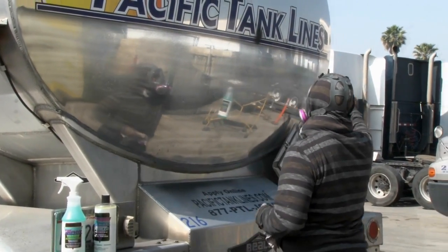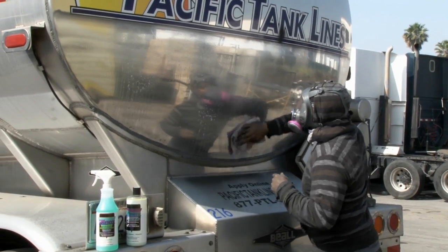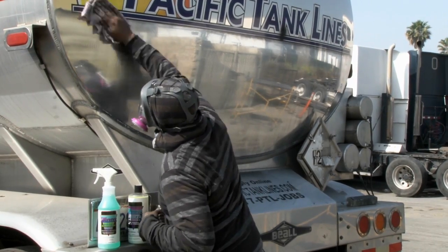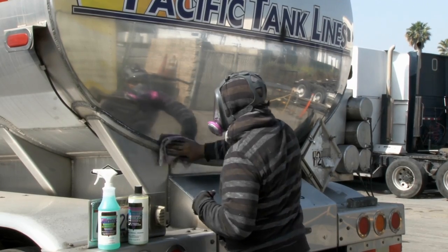In between steps, a good product to use that's going to help clean off that aluminum and any rouge that may be left on that surface is going to be the Pro 50 Illuminator. This product is going to open up the pores of the aluminum and just help make the polishing job go a little bit easier.